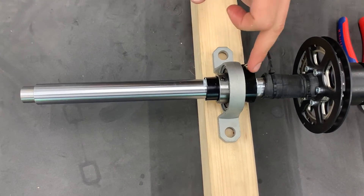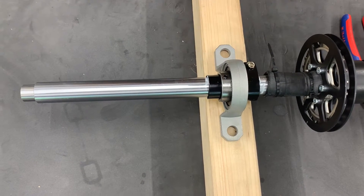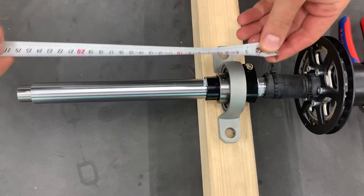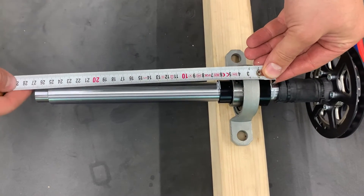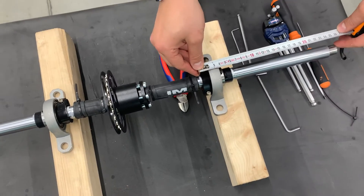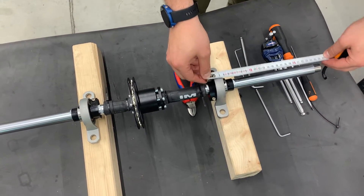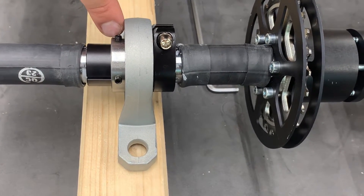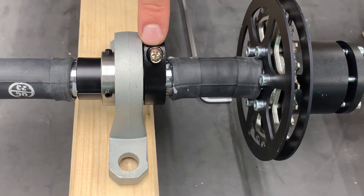It's important, even when we put the safety mark, to take some measurements so we have something to compare when we put it back together. Now we tighten these two screws on each bearing and this one clamp.